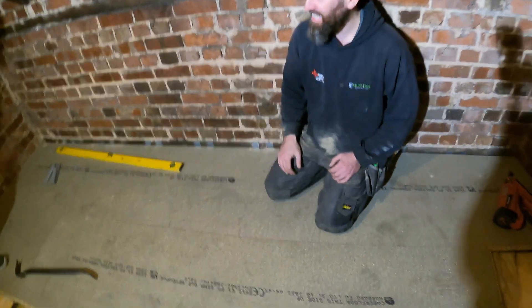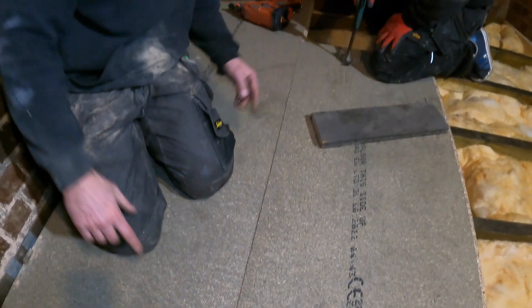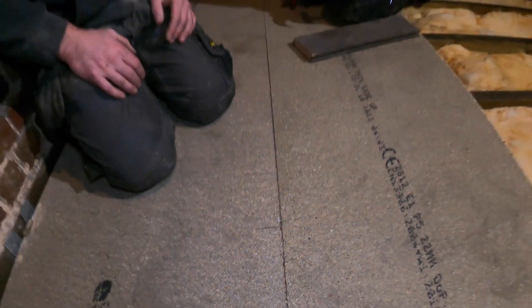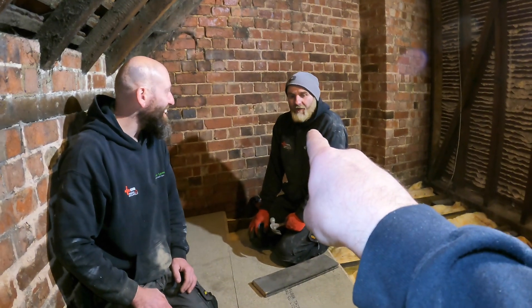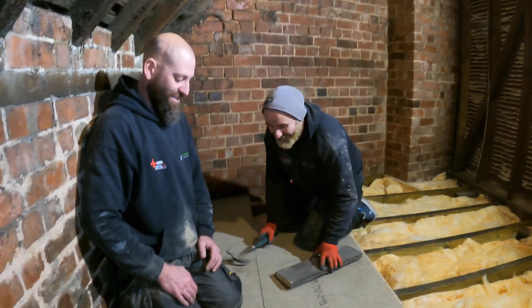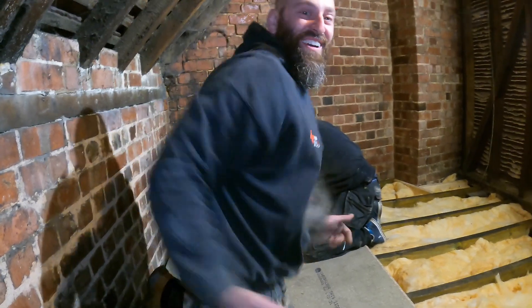If you come a little bit closer - I've got this board touching that end and we've also got it touching this end, but we've got a little bit of a gap here. And that's because somebody, when they did this second board, didn't put a straight edge across there to make sure it was all in line. He's very naughty - he's used to brick lines, not straight edges.